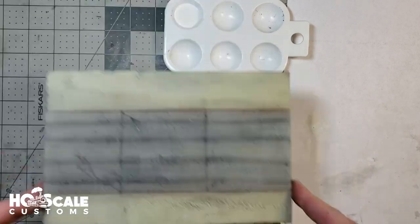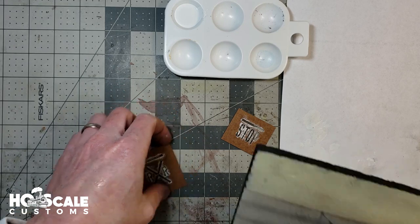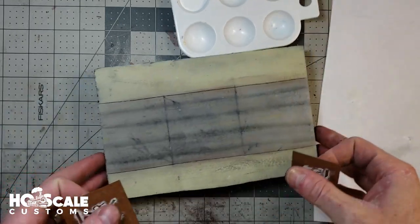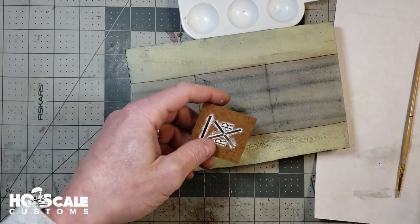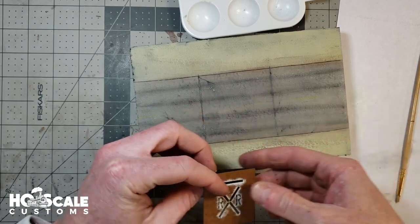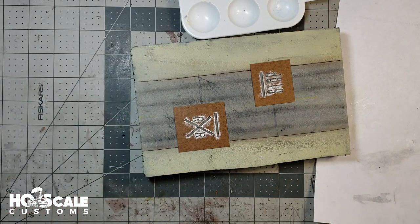The other thing you're going to need is your road section. We used this road in a different video and we're just going to keep adding to it with each scenery tutorial. Right now we have two lanes. We're going to pretend there's a rail crossing here and put down two stencils — the railroad crossing on one side and the stop on the other side, just to show you guys how these templates look once they're down.